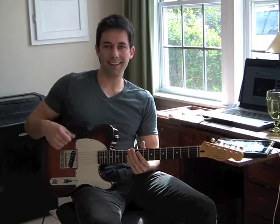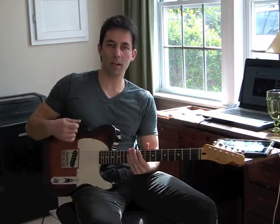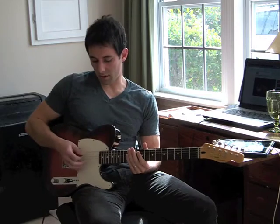Alright, so here's part two of our picking super technique exercise. So part one we were just playing it — four notes of pick on every string. Part two we're going to skip around some.